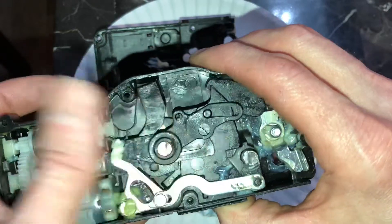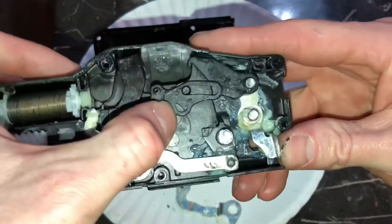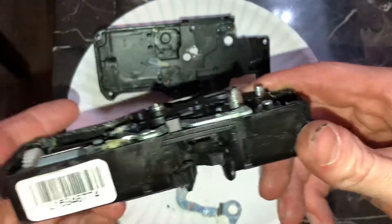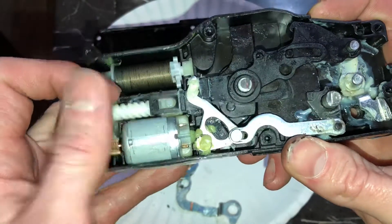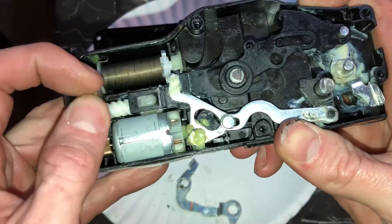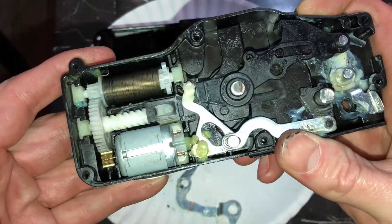So that would tell the computer it's in the locked position. And then once again we can push this — that would make it so you can open the door. The motor actually works, and the way that it works is it just spins, moving the mechanism like so.